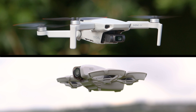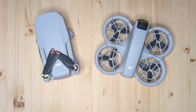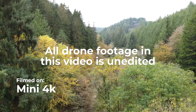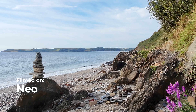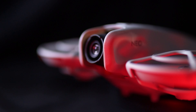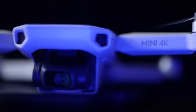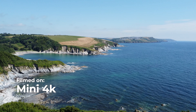In 2024, DJI introduced two exciting entry-level drones, the Mini 4K and the Neo. Both are fantastic in their own right, each offering unique features tailored to different users. Whether you're a beginner stepping into the world of drones or a seasoned pilot, understanding the differences between these two models will help you make the best choice for your aerial photography and videography needs. This comparison will break down everything from build quality and design to camera performance, flying modes and unique features.